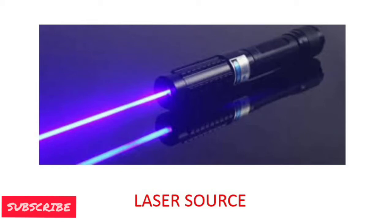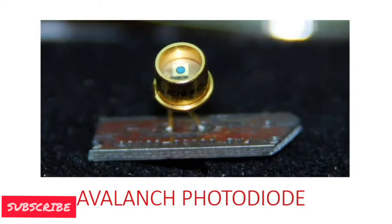The laser will travel at the speed of light, which is 300,000 km per second. The second component is the avalanche photodiode. These are devices which, when exposed to light or radiation, produce voltage according to the intensity of the light. There are different types of photodiodes, but the avalanche photodiode has a high capacity of producing current as compared to the others.